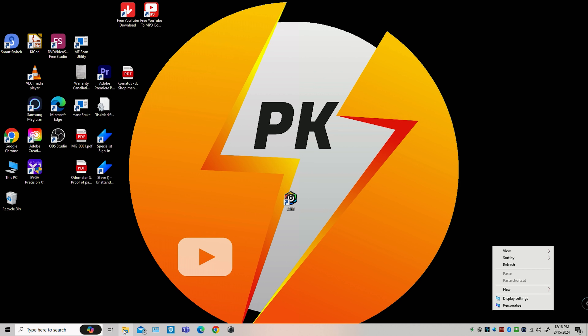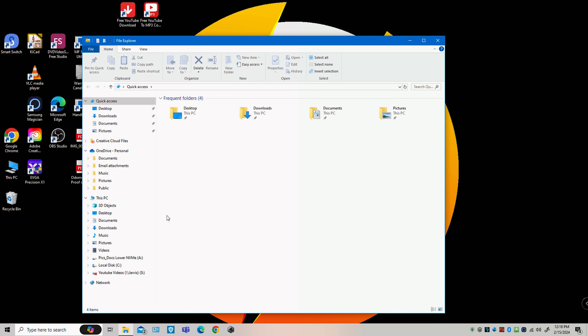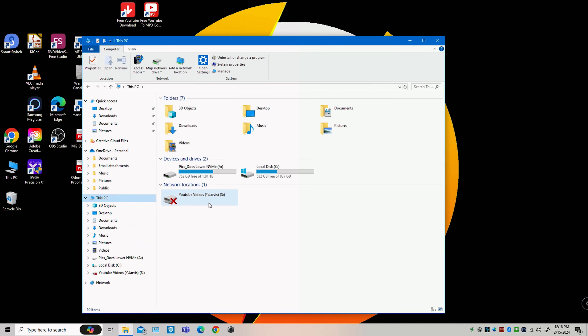Let's go to File Explorer, click on 'This PC', and we can see I have two drives here: Drive A and Drive C. Drive C is the one you'd need an enclosure for. Drive A is the one we're going to focus on right now, since I have all that data already on my new computer.